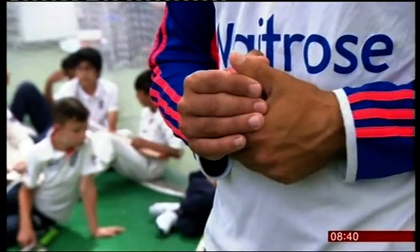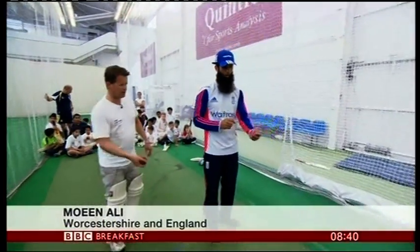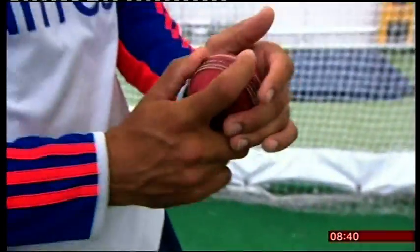So, Mo, if we ask the Australians not to watch for a few minutes, what are your top tips in terms of getting the ball to spin? It's literally getting my hands used to this sort of movement, where it's like opening a door — hold it quite tight and really let it rip.